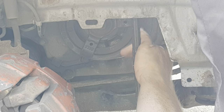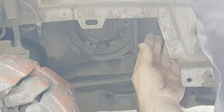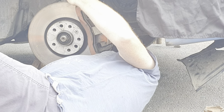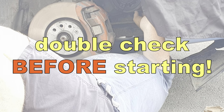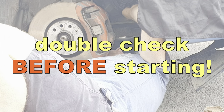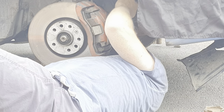From underneath, make sure that your belt is sat in the pulleys square and straight and correctly seated. Let your jack down very gently and very slowly so that it'll put tension on the belt. From underneath and from up top again, just make double sure that the belt is seated properly, follows the proper line, and that the flat of the belt goes underneath the tensioner.